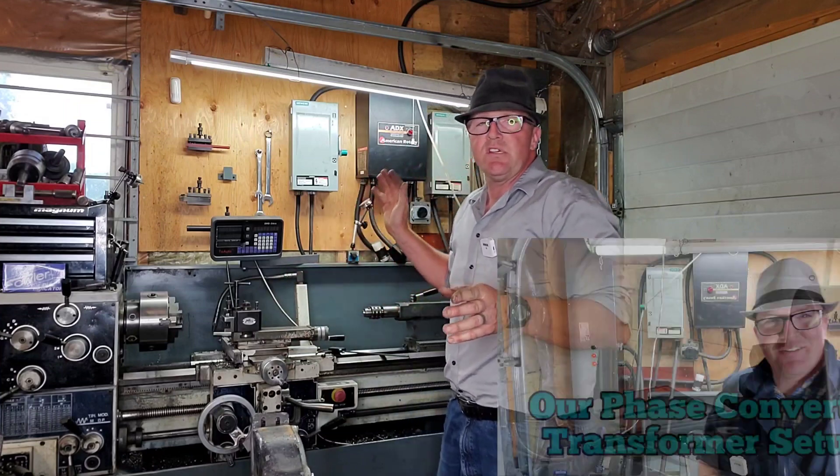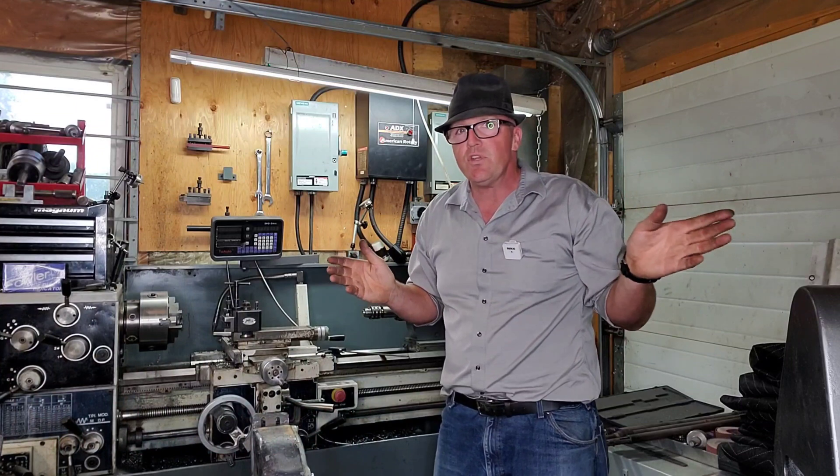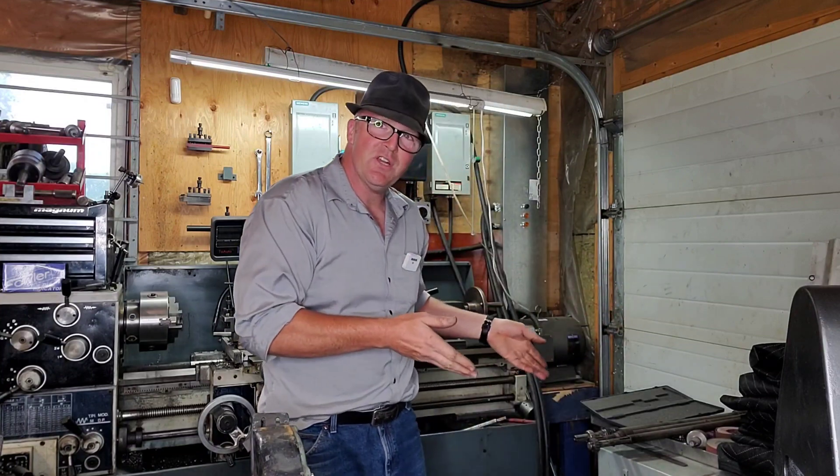I've also got a video on this system here. This is a 600 volt three-phase machine and I've only got 220 coming into this shop. I've got another video on how my phase converter works and how the transformers work.